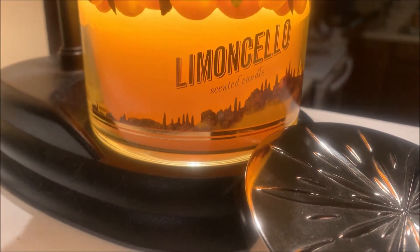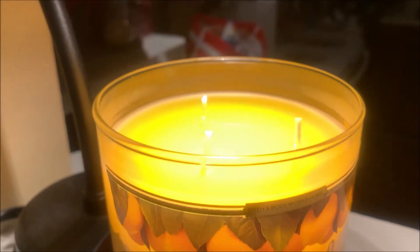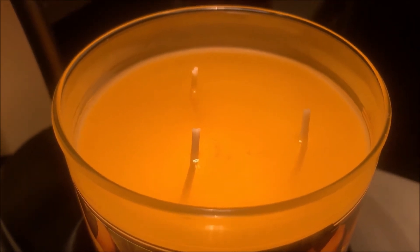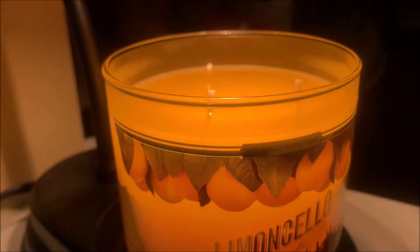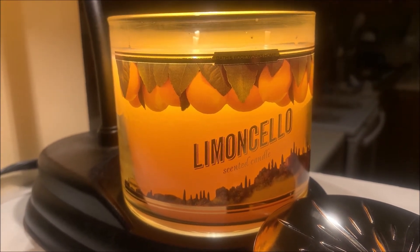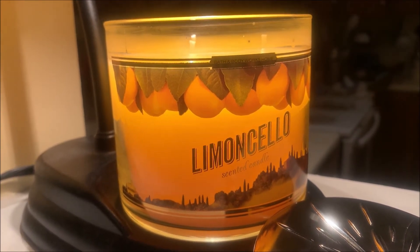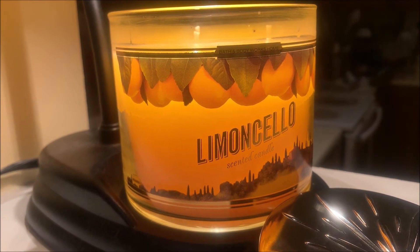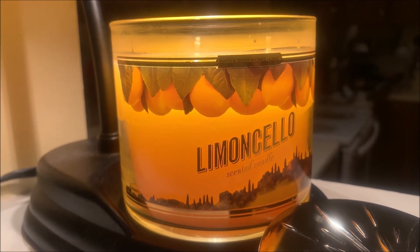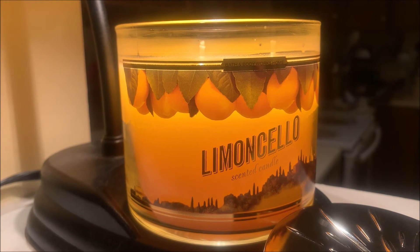The Limoncello candle has been under my lamp warmer for a few hours now. Take a look at that wax color — it is so beautiful. It has turned a nice shade of yellow and has melted into a nice even wax pool. As far as the fragrance throw of this particular pour goes, I'm able to smell this candle about three-quarters of the way down my hallway, which is around 20 feet away from where the lamp warmer is located. So I would say that it performs above average. However, the overall scent is not as strong when under the lamp warmer compared to when I was smelling it cold.